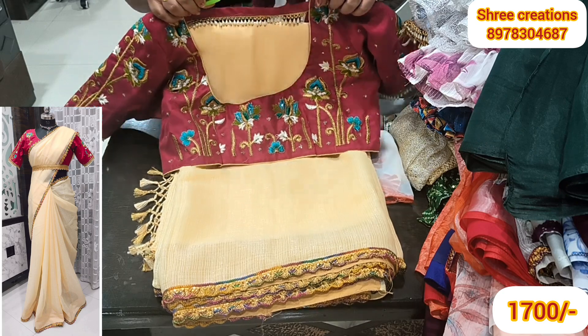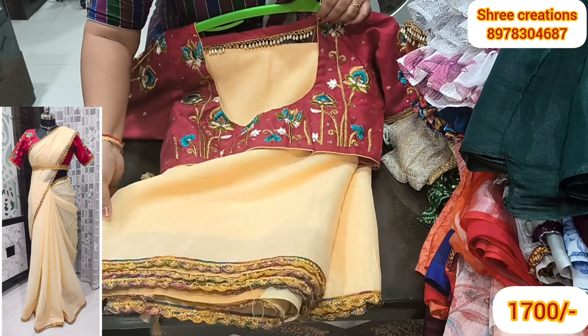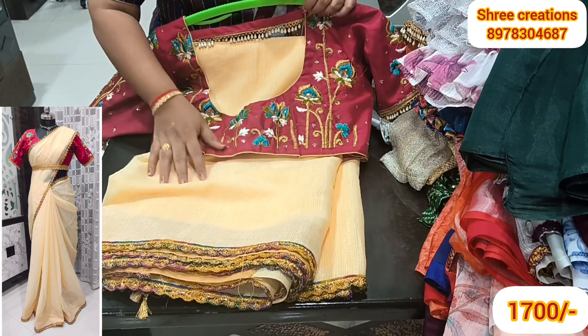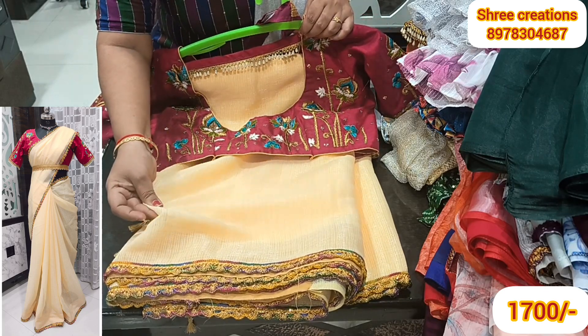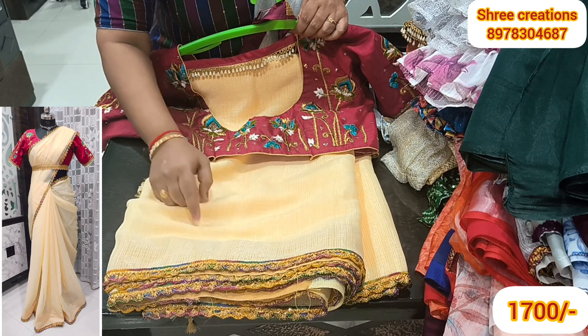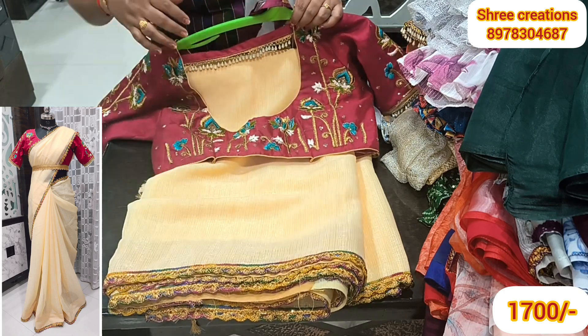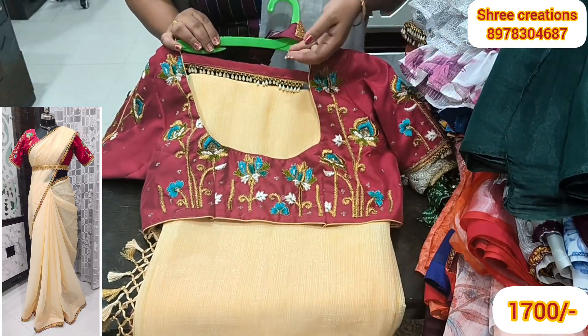I've done many videos in my channel. The colors available are the same in my channel. I will be able to present two colors. I have very smooth, shiny, and soft fabric. I'll show you how to wear this blouse.